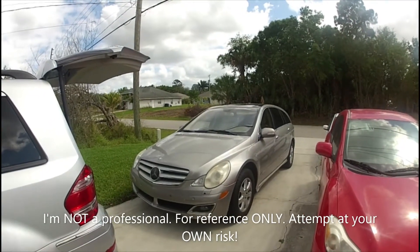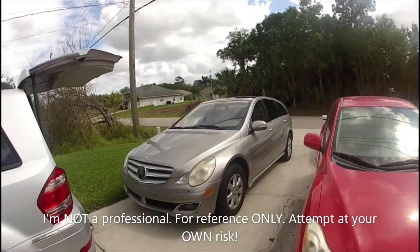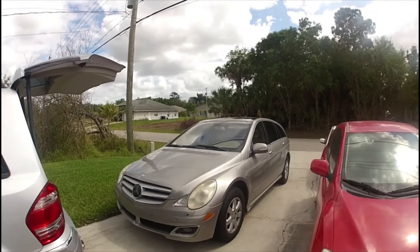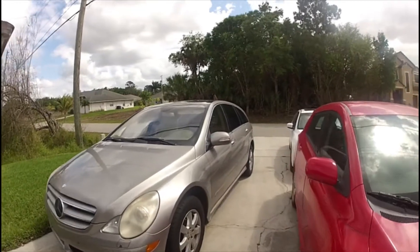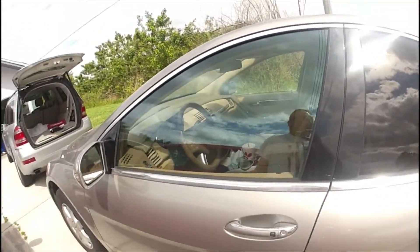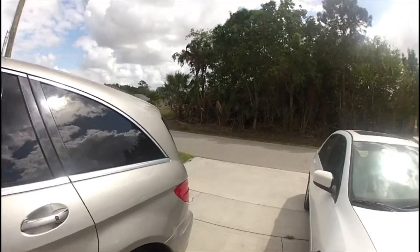I got this 2007 R-Class that has a rear hatch problem. It opens the hatch perfectly but it doesn't close it again. This system is the same on the GL and ML as well, so if you have this problem it probably applies to you too. The inside switch works periodically — sometimes it doesn't work — but the remote always works.